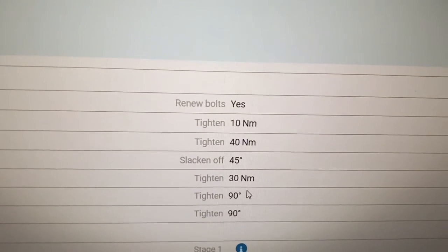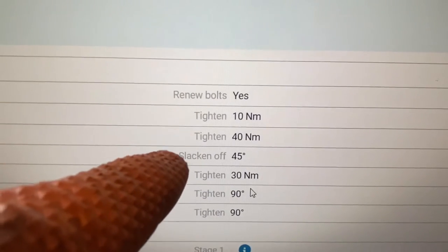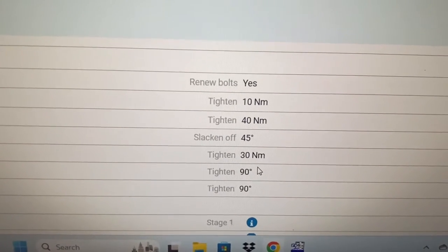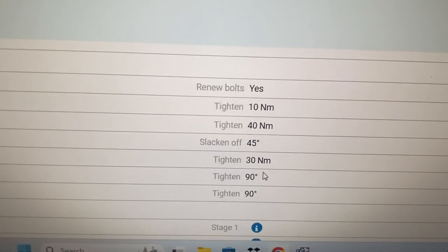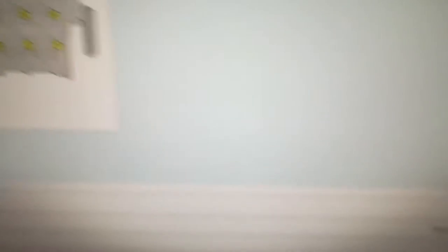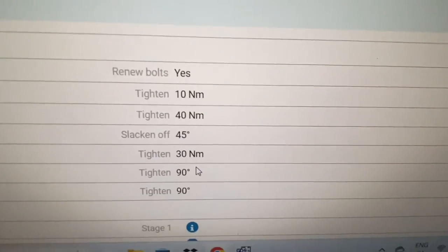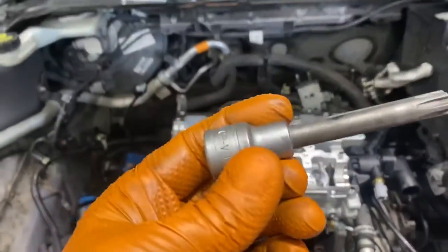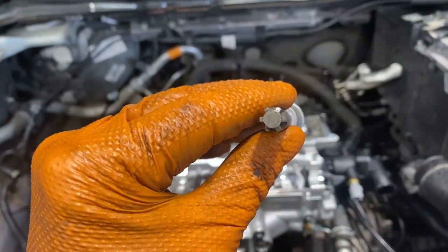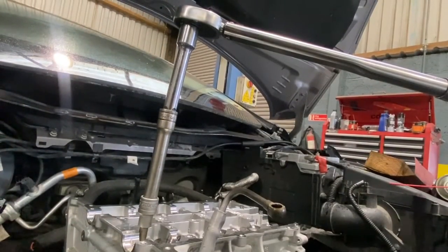Cylinder head tightening torques — the sequence is: 10 Newton-meters, 40 Newton-meters, back off, then 45 degrees, torque to 30 Newton-meters, tighten 90 degrees, then another 90 degrees. Bolts are tightened in order: one, two, three, four, five, six, seven, eight. The head bolt is an M9 square-head Torx — an E10 inverted Torx — which is the socket needed. I've done the second 90-degree pass now.